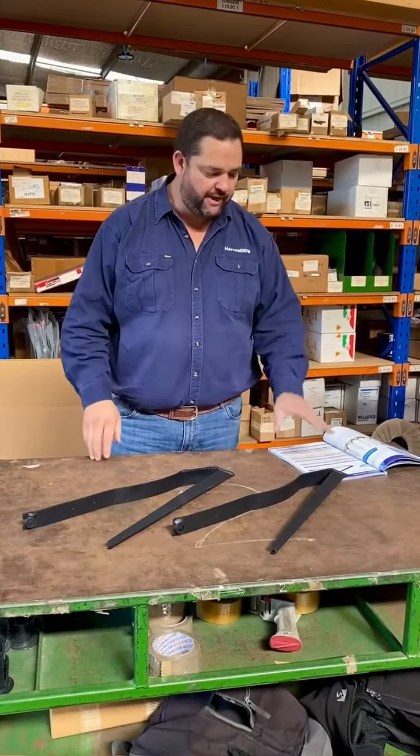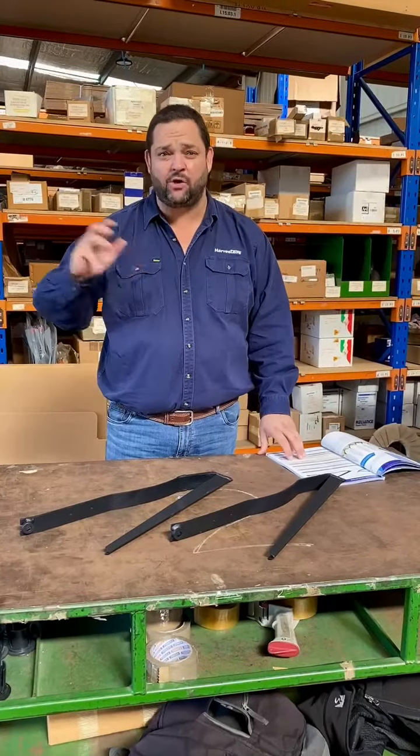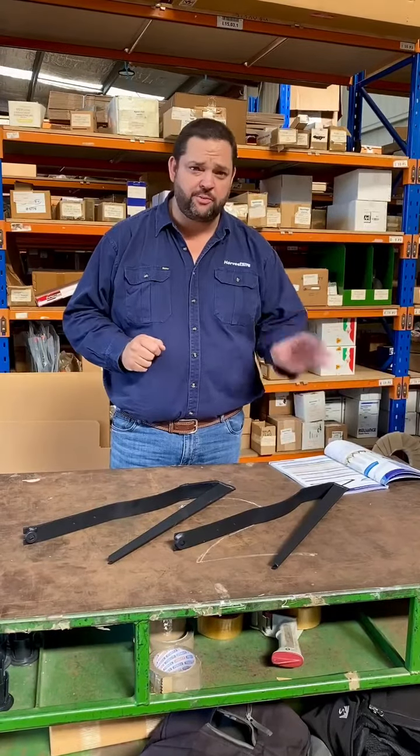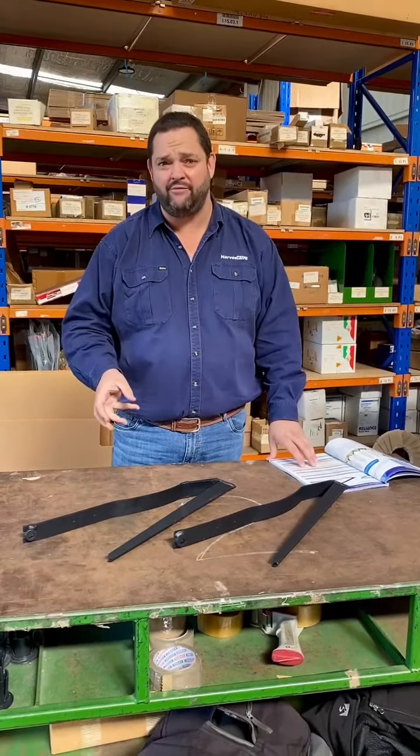We get asked every day what's the main difference between our crop lifters and other crop lifters that you can find in Australia, and also secondly, what's the difference between our standard crop lifters and our heavy duty crop lifters.